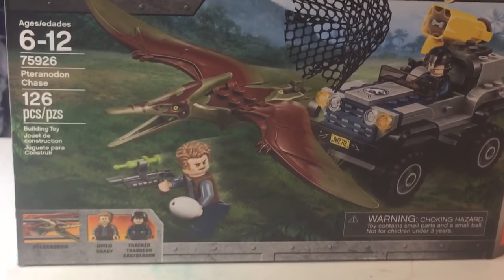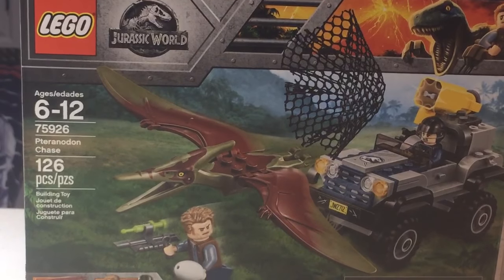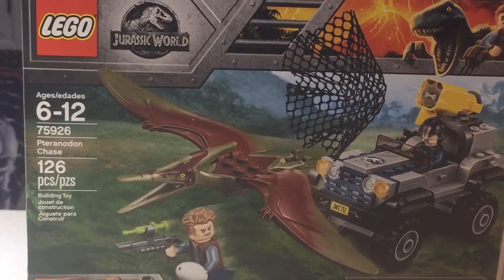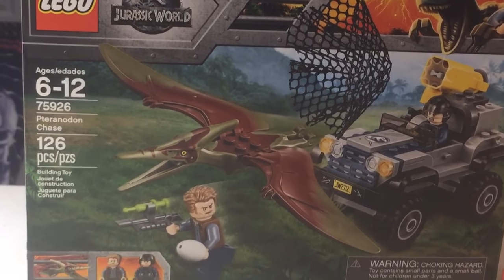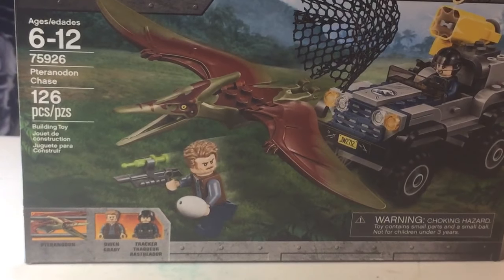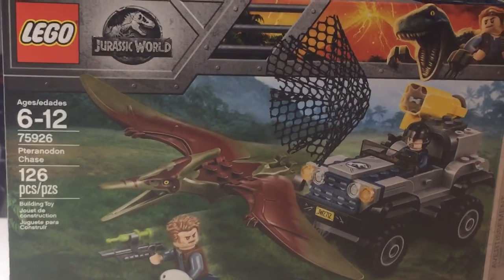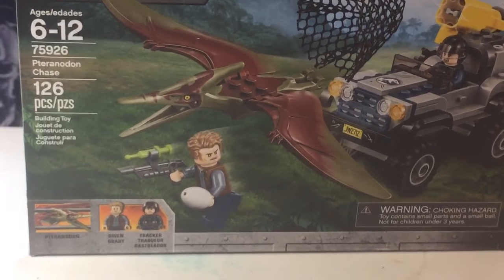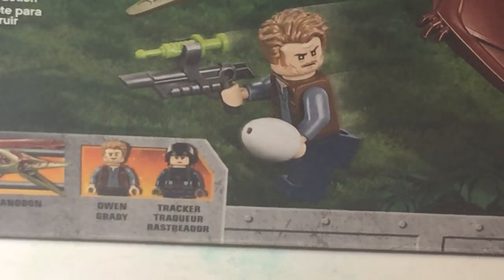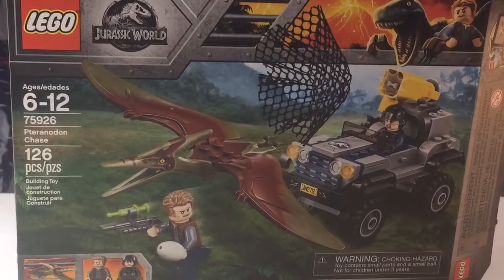This is another set I got for my birthday. If you didn't see the fire station, he also got that for his birthday too. It is set number 75926, Pterodactyl Chase, 126 pieces. It comes with two characters and one dinosaur. You can probably read it from the back or something.